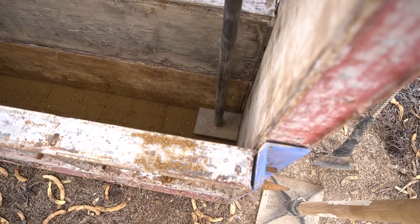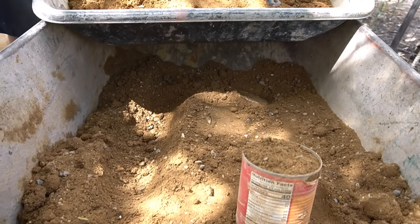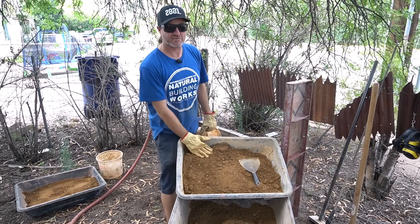Now our soil is mixed wet and we're ready to go. We have a dark color and a light color — remember it's the same soil, the same pigment. The only difference is gray cement versus white cement.